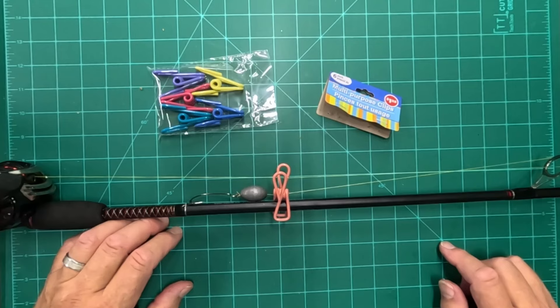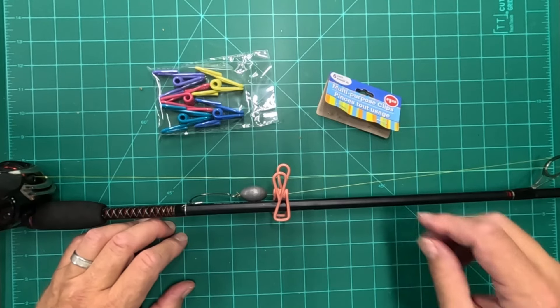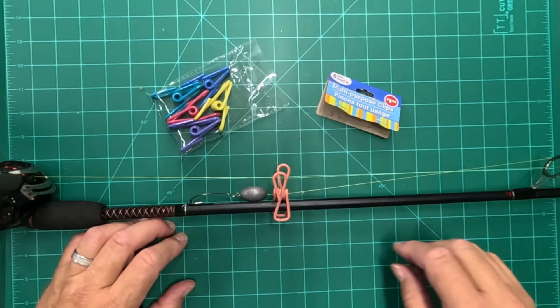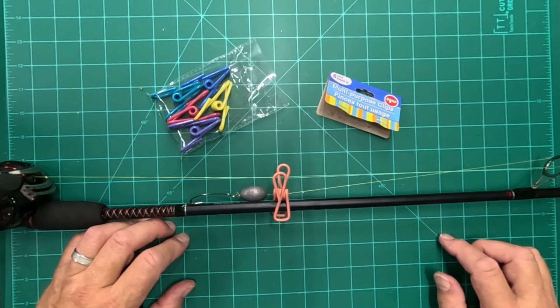It won't do any harm because it's rubberized, and that'll keep that sinker from banging around when I'm transporting my pole. I get a number of them in a package for $1.25, so you can make all of your poles safe if you're rigged up with a lot of sinkers. Easy hack from the Dollar Tree.